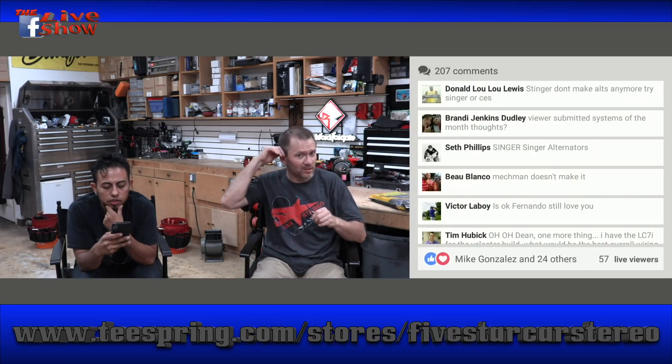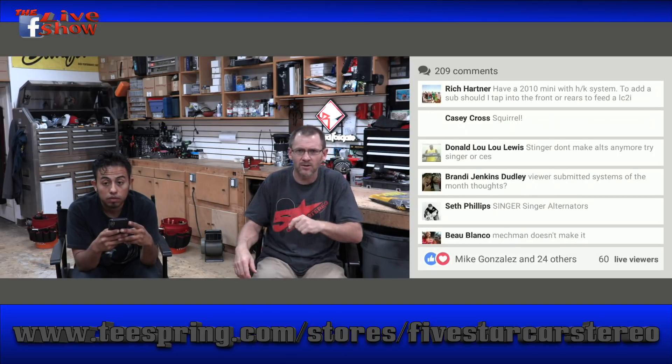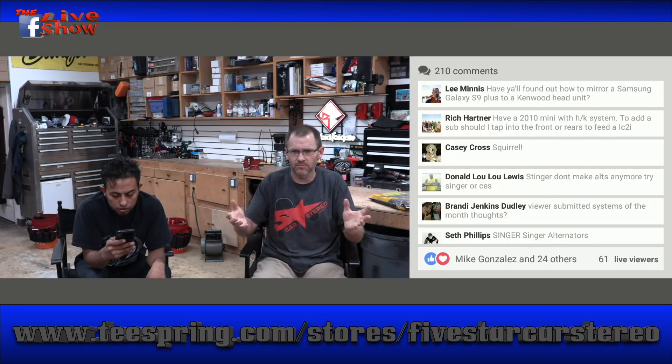As far as viewer-submitted system of the month — we're going to do that. I'm still working on how I want to do it because I want to figure out if we're going to have a prize to give away. Let me get through the sticker thing first and then towards the end of the year we'll start doing that. Maybe the first hundred cars or first fifty cars. We'll figure out how we're going to do it — we're going to do it for sure.